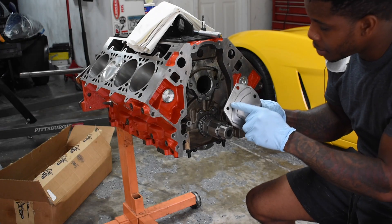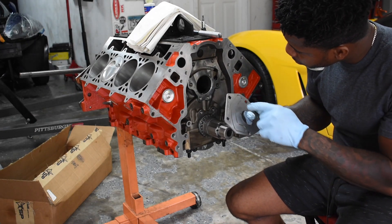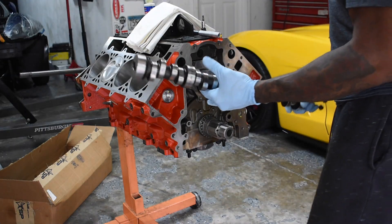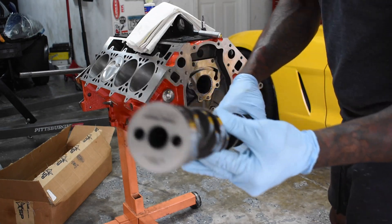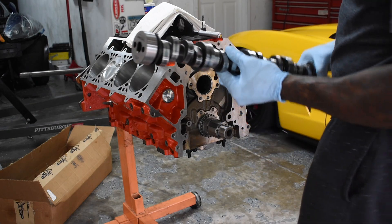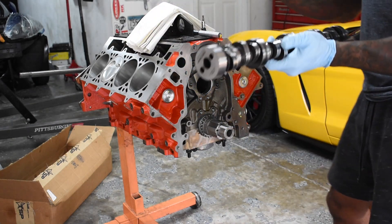It looks like there should be a seal in here. The cam of choice is none other than the RPM B3. Let's go ahead and put the assembly lube on there.